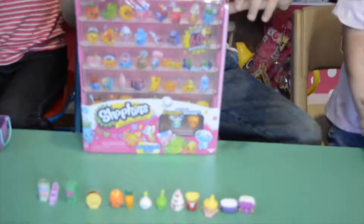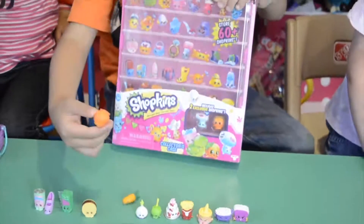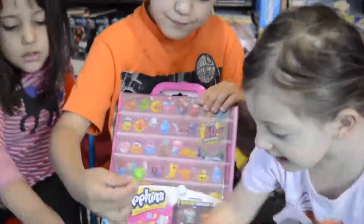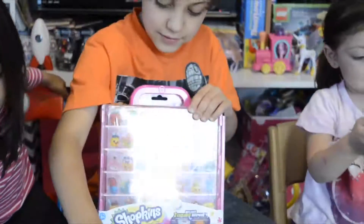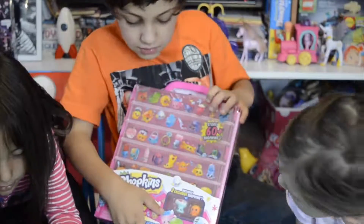Everybody's going to help to put the Shopkins in the little case. This case is for 60 Shopkins and we can even put more Shopkins in there. And they come with two Shopkins that are exclusive.